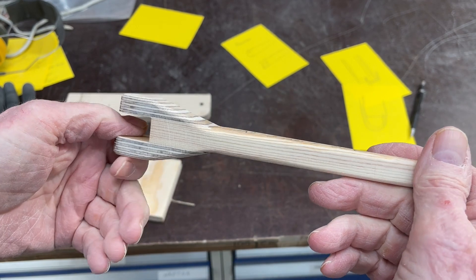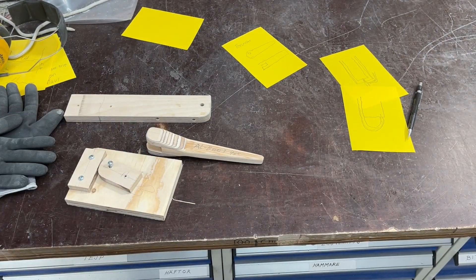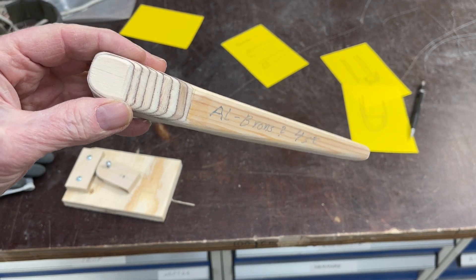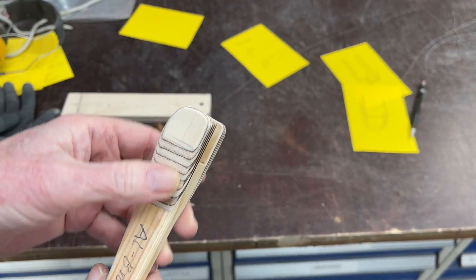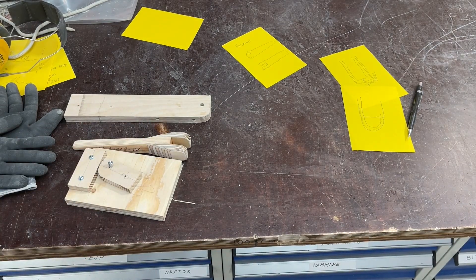Why I'm doing it now is because tomorrow the foundry man comes, and he comes with the deflector for the roof to the rudder. At the same time he can do this, and hopefully he can do it in aluminum bronze. It's going to be two, and I'm not sure where the hole is going to be, but somewhere here. So I will ask him to do a few extra. Thank you.